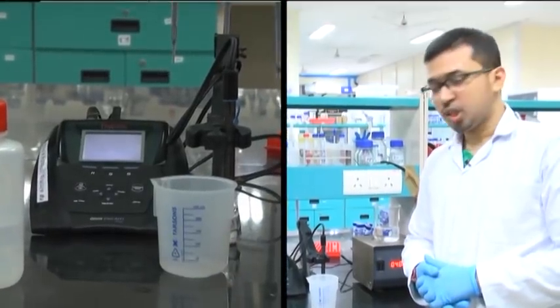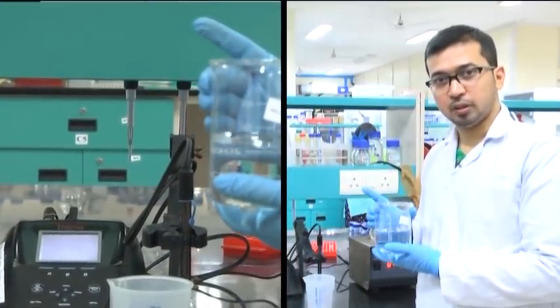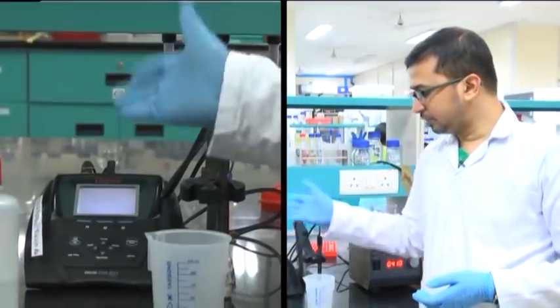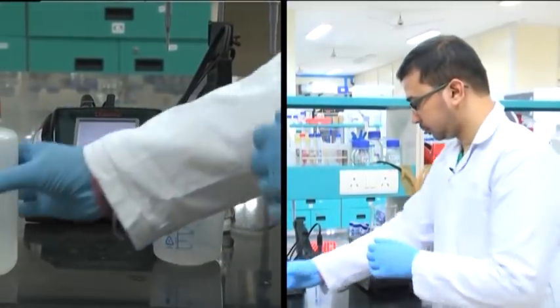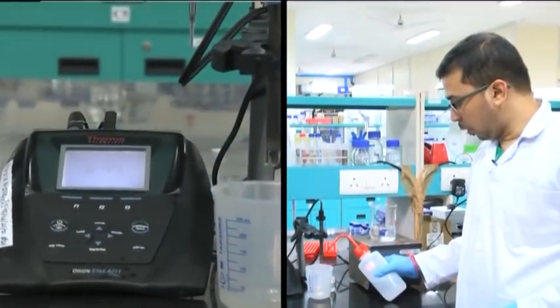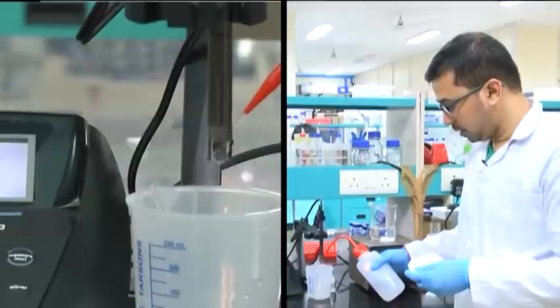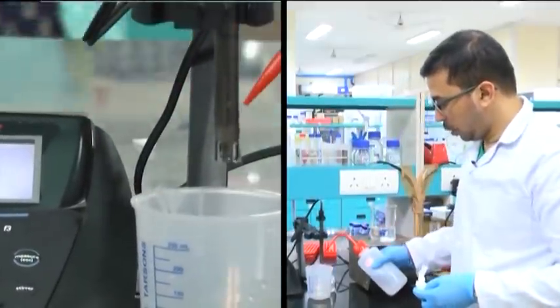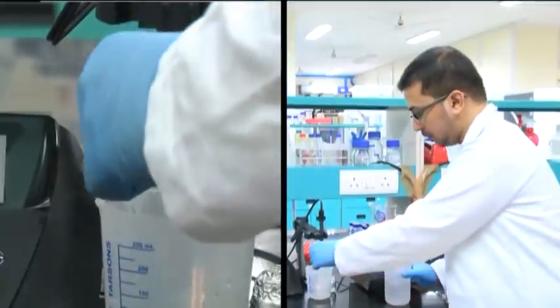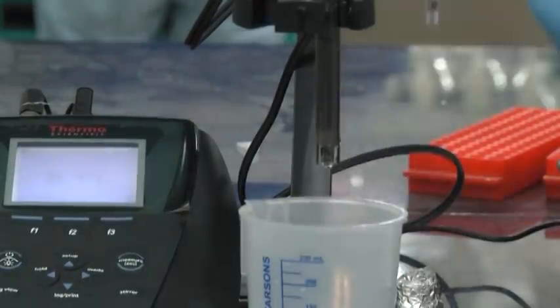Now we will check the pH of sodium hydrogen phosphate monobasic — the one we have prepared and dissolved in double distilled water. This is the pH meter, as we have seen earlier during the Tris buffer preparation. We will wash the bulb with double distilled water, wiping it with a clean tissue paper. We have to repeat this procedure 2 to 3 times carefully.